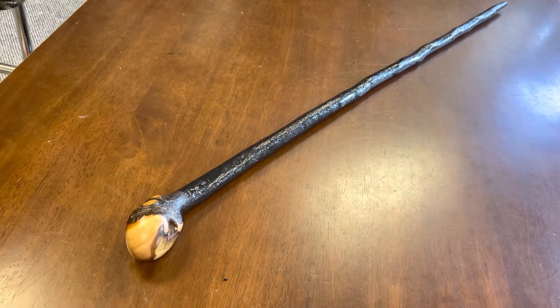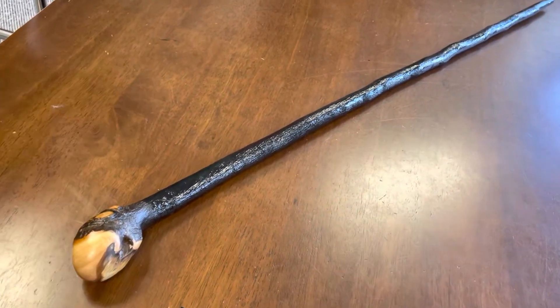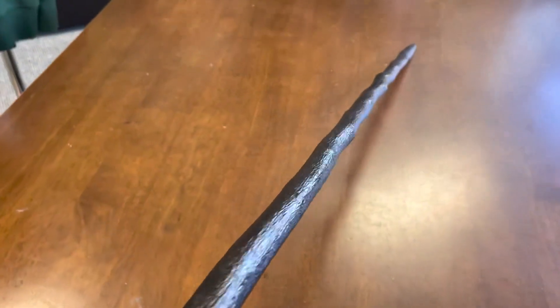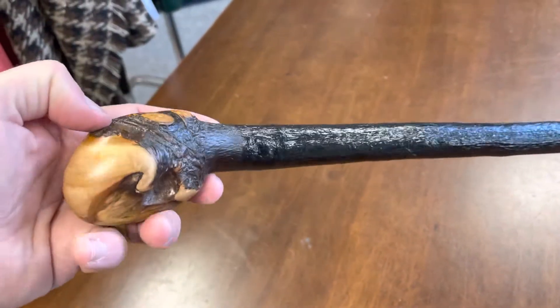Hello, this is Francis from McCaffrey Crafts, and today I'm showcasing a 36 and a half inch black thorn walking stick. This one measures 280 grams in weight and it's very quite straight — a nice stick with a few little bumps towards the end. The handle on this is actually pretty special — here you can see the natural bark.